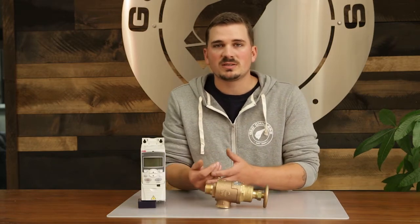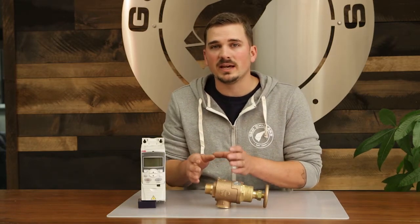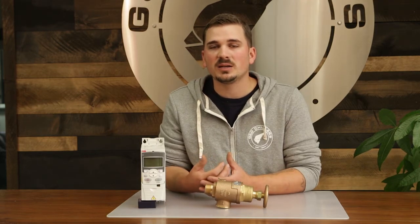Before you start adjusting the pressure in the system — which we factory set with every chiller at 20 PSI — you want to make sure you verify the jacket pressure ratings with the vessel manufacturer you went with.